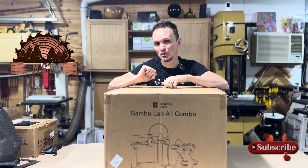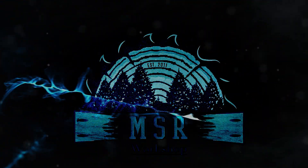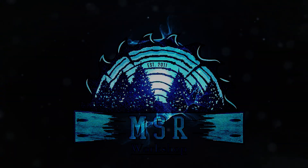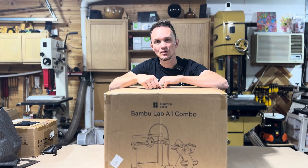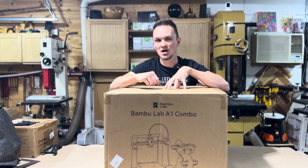Welcome back to the MSR workshop. Today we're doing an unboxing of this new Bambu Labs A1 3D printer combo kit. I think you'll like this one so stick around.